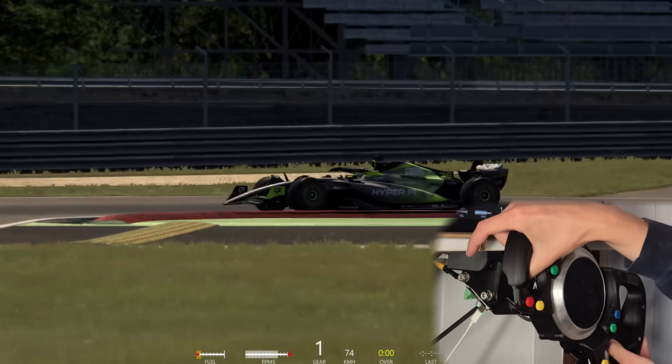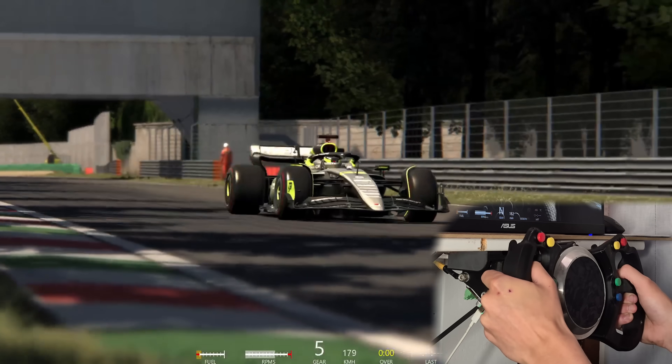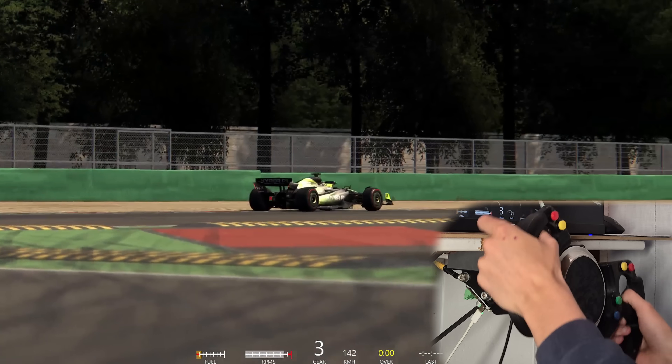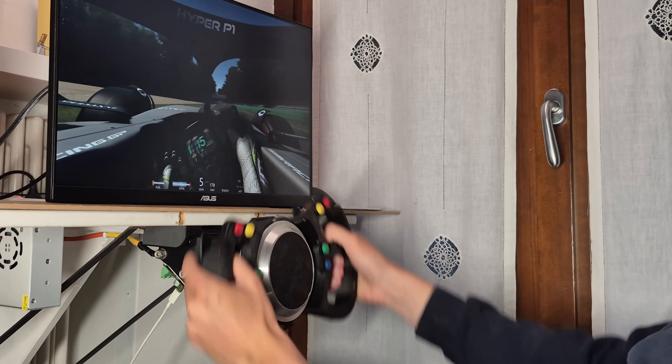On the racetrack, we can immediately see how detailed the feedback is — strong, powerful, and immersive — allowing you to feel every crack and bump on the road and gather great feedback from the car's behavior.